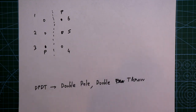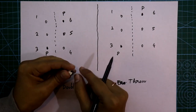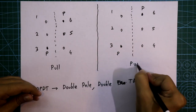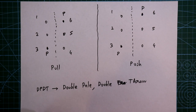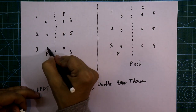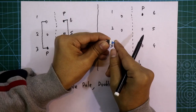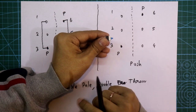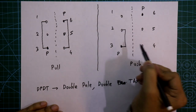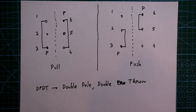As it has two conditions, we have to draw both conditions. The two conditions are push and pull. First I'll draw the pull condition, and here I'll draw the connections in the push condition. So whenever this switch is in pull condition, then this pole is internally connected to pin number one, and this pole is internally connected to pin four. And whenever this switch is in the push condition, then this pole is internally connected to this pin, and this pole is internally connected to this middle pin.